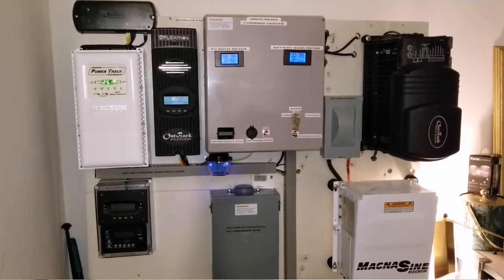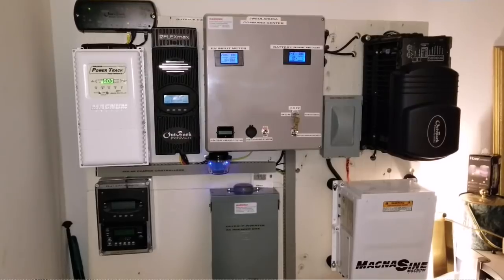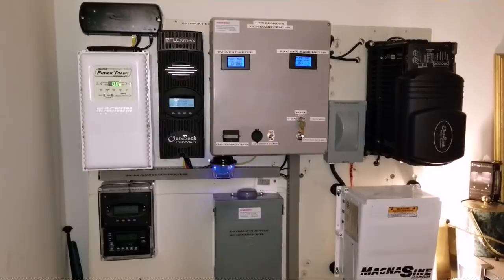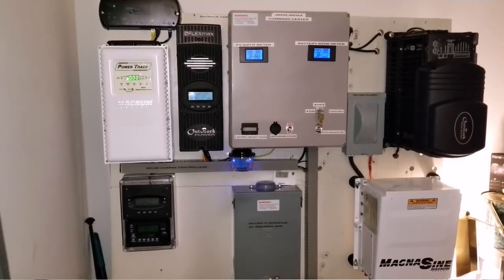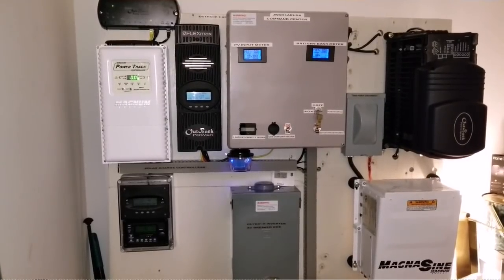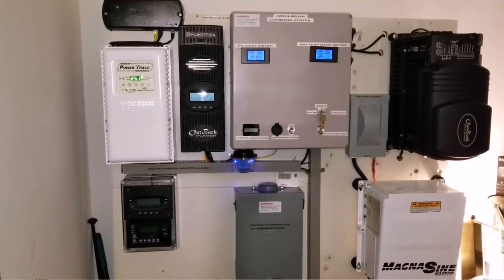I'm still hanging on to the Magnum Power Track Performance PT100. Up to now I haven't gotten much sun. Yesterday the sun came out but I was at work and didn't get a chance to see what was happening. One of these days, if we get good weather before the snow starts falling, I'll show you what the PT100 is doing. If not, maybe early spring or next summer you'll see the performance and I'll tell you what I've learned about it.